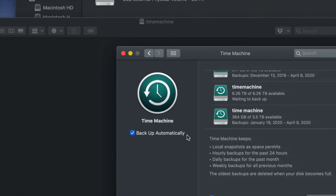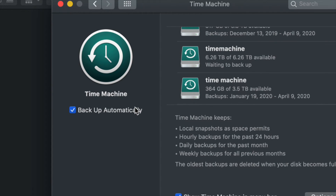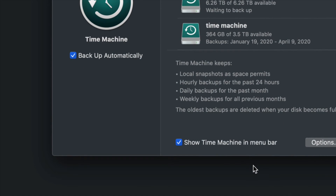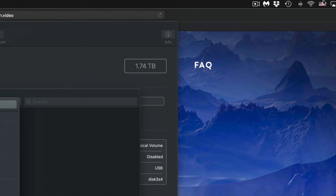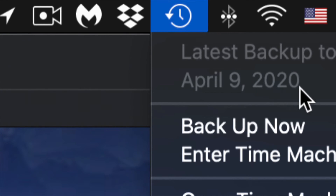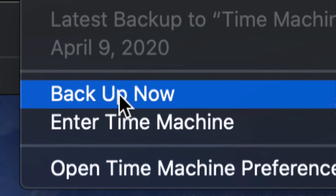You can choose to back up automatically or back up yourself manually. If you leave the automatic backup on and keep your external hard drive connected, it will back up automatically. Or you can turn that off and back up manually. That's why I told you to show Time Machine in the menu bar — up in the top right you'll see the Time Machine icon. Click on it and you'll see 'Enter Time Machine,' 'Open Time Machine Preferences,' and 'Backup Now.'